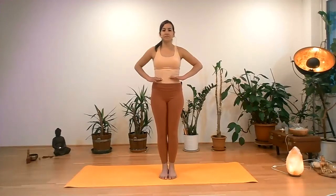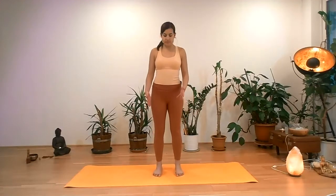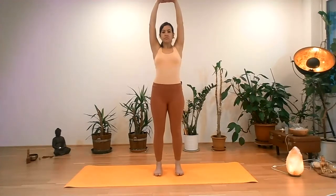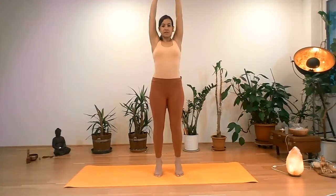One more inhalation, and on the exhalation release. We're going to open the feet hip-width apart for a modification of Tadasana, mountain pose. We're going to interlace the fingers, push the palms forward and then over the head. From here, we're going to come onto our toes — lift the heels and come into this modification of Tadasana.